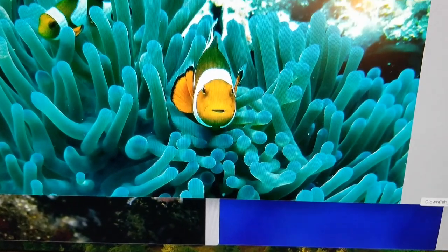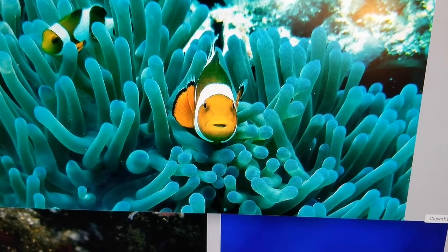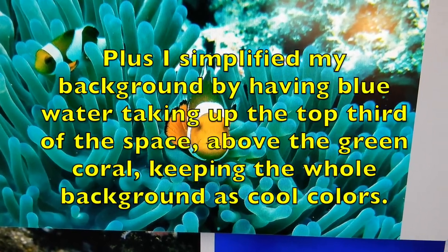I didn't use this photo directly, but this is where I got the color idea from. I used a different photo for the shapes of the plants but changed it quite a bit — I used generally this color theme.